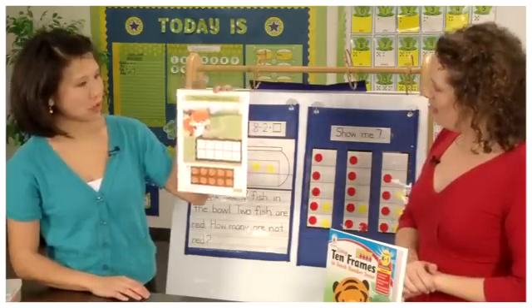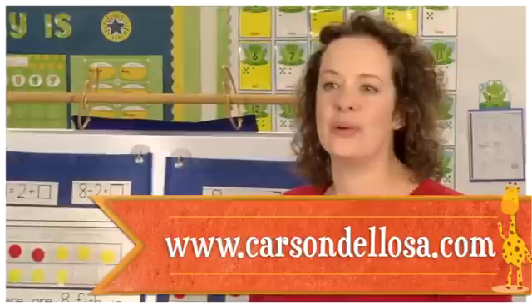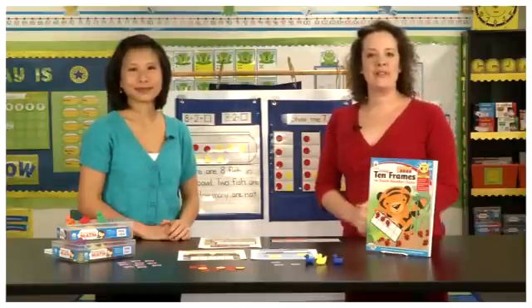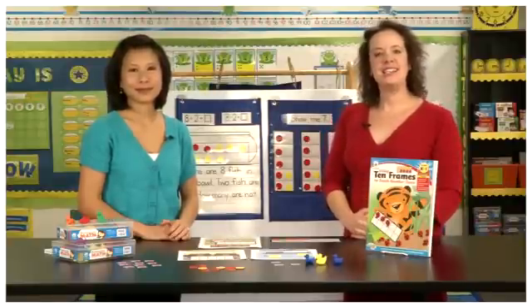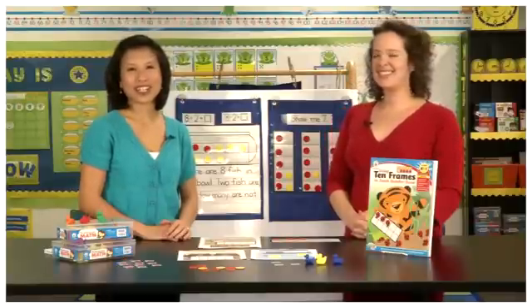Teachers can find all of these products at our website CarsonDellosa.com or at a local retailer near them. As always, thank you for watching, and if you have any tips or ideas you'd like to share, please send them to ideas@CarsonDellosa.com.